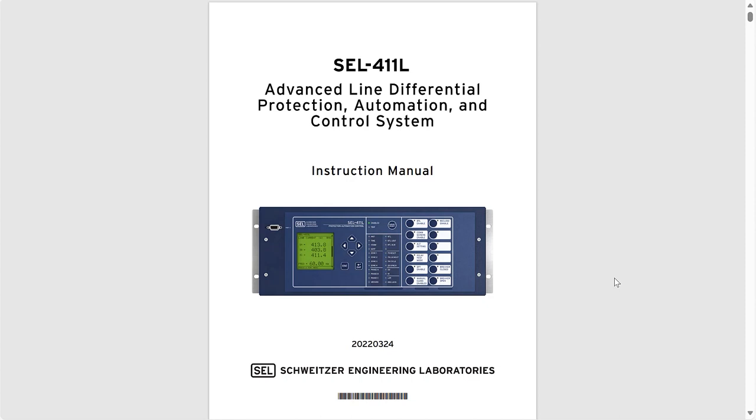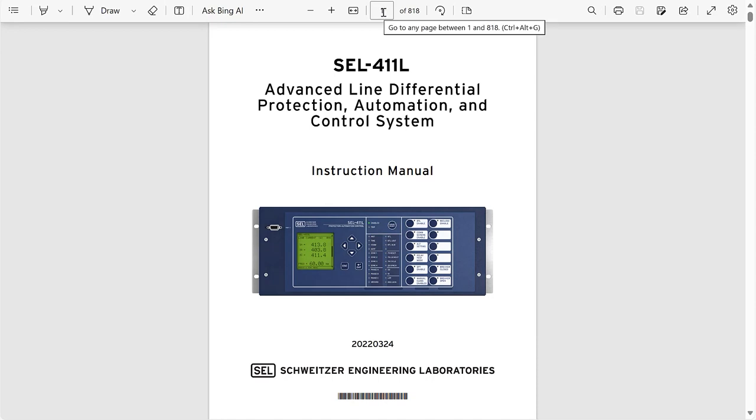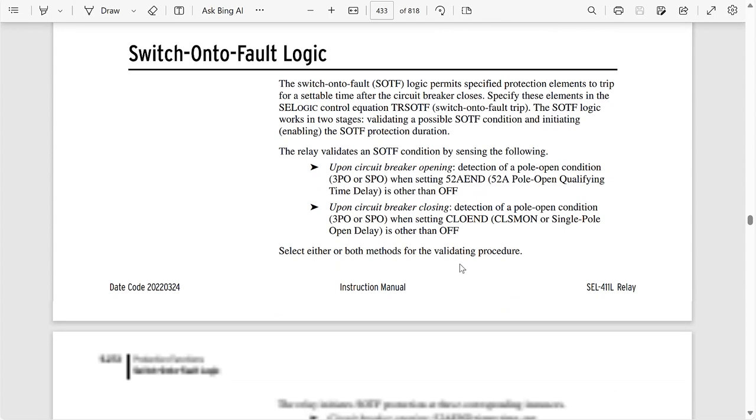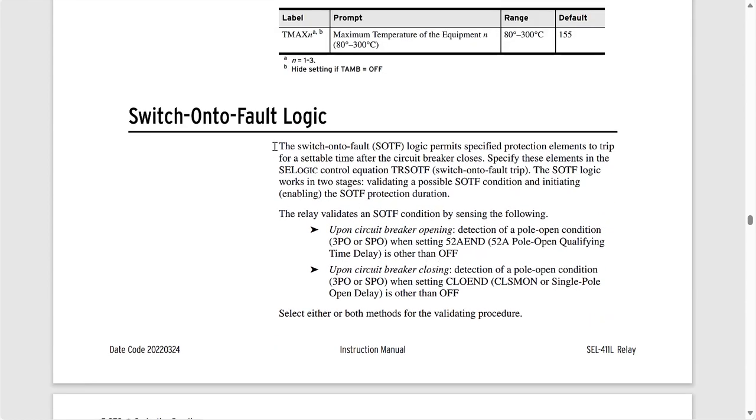Here I have the instruction manual for the SEL-411L relay. Let's go to page 433. At the bottom we have the switch-on-to-fault logic section. This says that the switch-on-to-fault logic permits specified protection elements to trip for a settable time after the circuit breaker closes, and we can specify these elements in the SEL logic control equation TRSOTF. The switch-on-to-fault logic works in two stages: validating a possible switch-on-to-fault condition, and initiating the switch-on-to-fault protection duration.